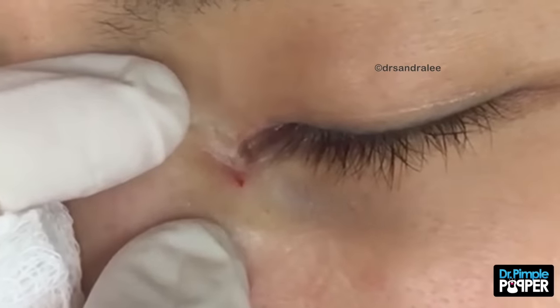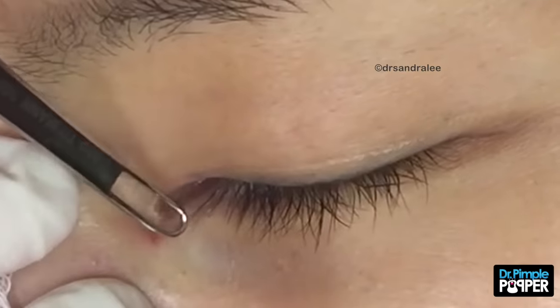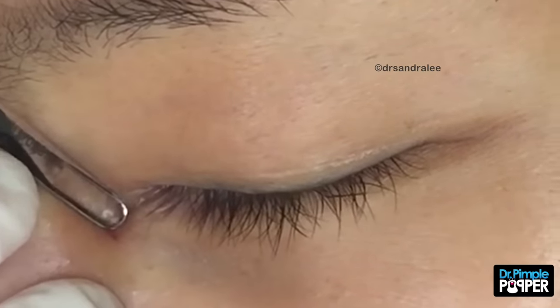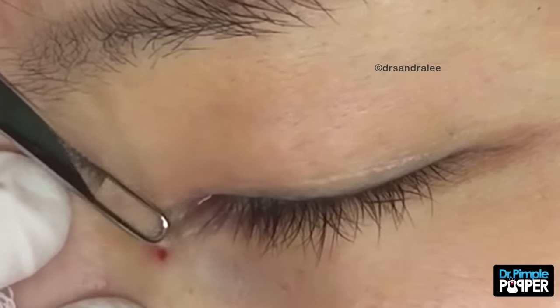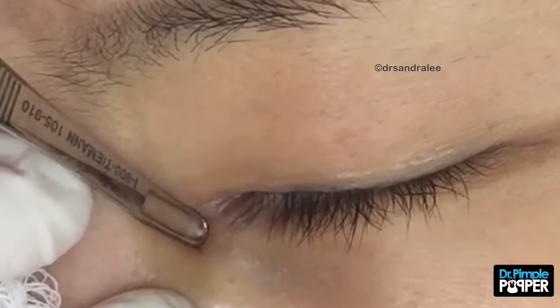Why doesn't it want to come out? It's been in there for ages. Has it? Mm-hmm. There we go, here we go. It's like it's a very hard area to push on you. Okay, I'm going to try to wiggle.